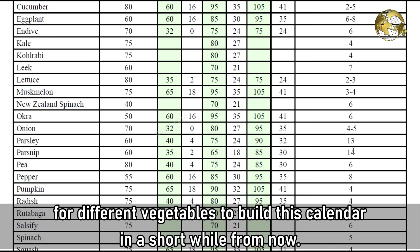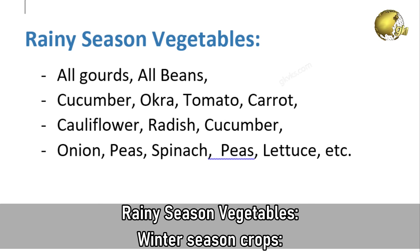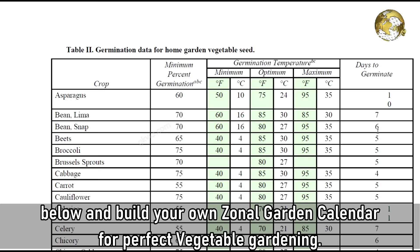My spring season vegetables, summer season vegetables, rainy season vegetables, and winter season crops are categorized accordingly. You can download the PDF file with temperature charts for various vegetables from a link in the description below and build your own zonal garden calendar for perfect vegetable gardening.